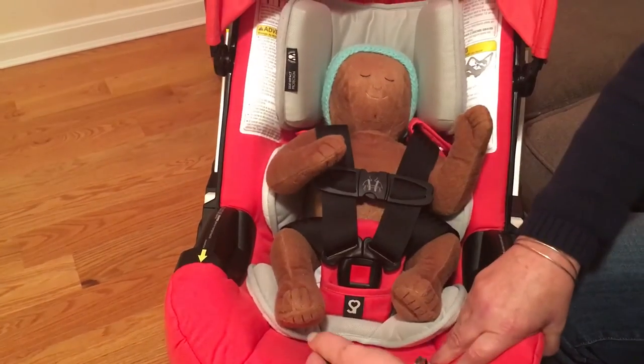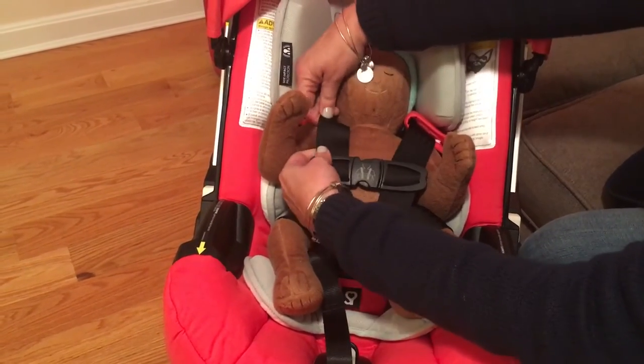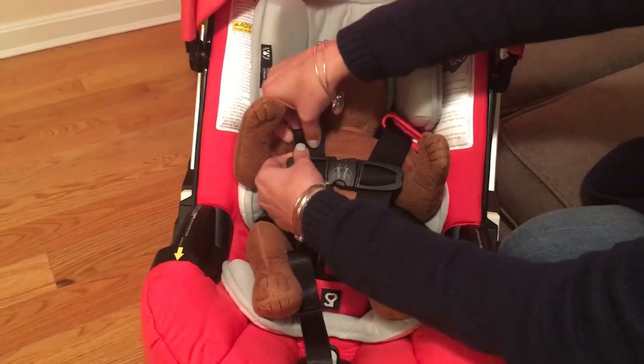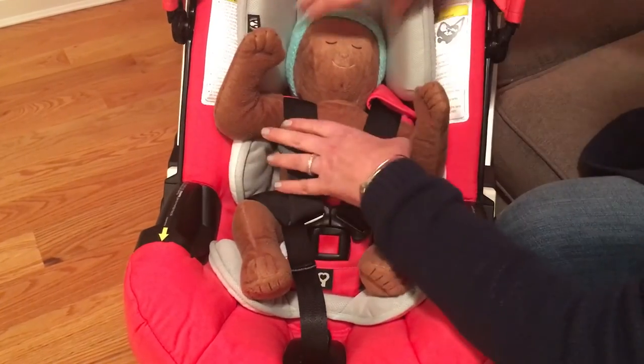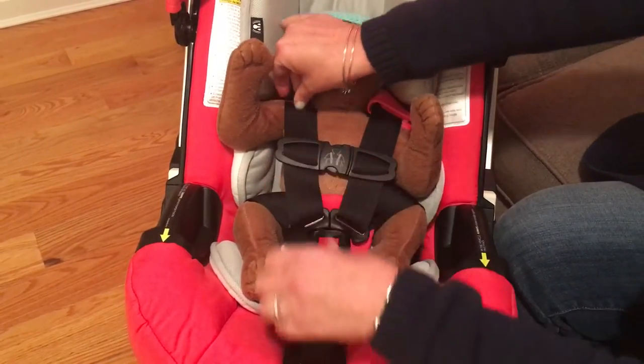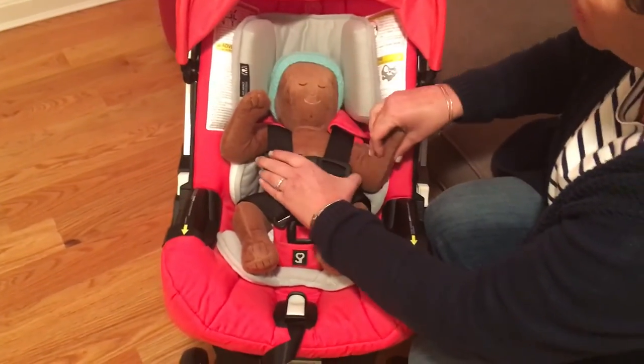We are going to snug up and tighten. If you can pinch any of this harness strap webbing, your harness is too loose and it needs to be tightened up again. You shouldn't be able to pinch any of the webbing — your hands should slide right off.